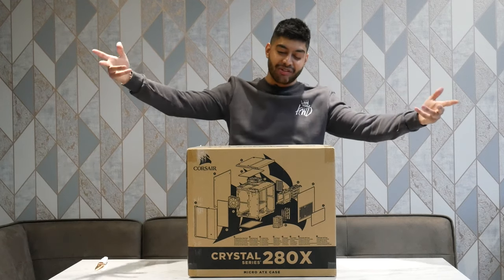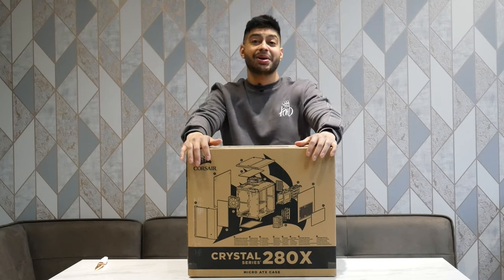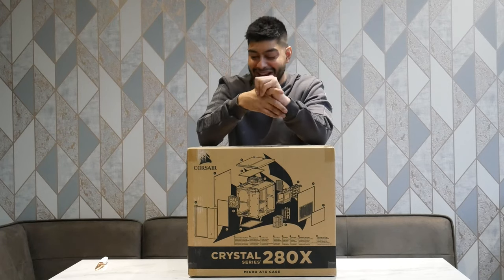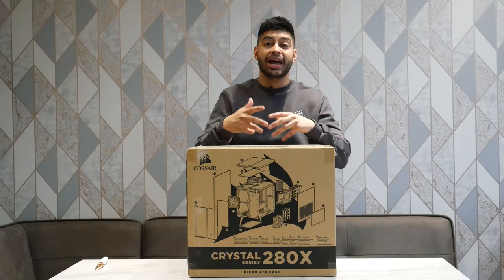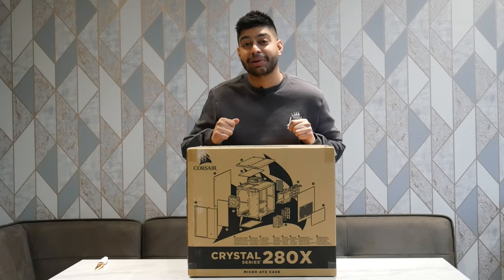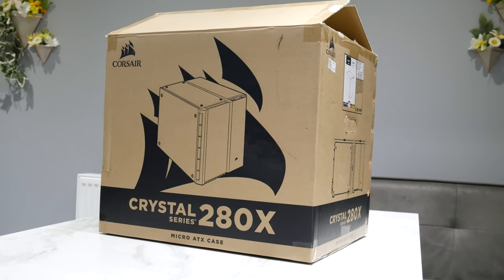How's it going everyone and thanks for visiting Dipscovery. Today we're looking at the Crystal Series 280X Micro ATX case from Corsair. We're going to be giving this thing an unboxing, have a look at exactly how it is inside and what you get, and we're also going to see what it looks like when there's a full system built in it because I'm building it inside this for my friend. There's a Micro ATX build, so let's crack this thing open.